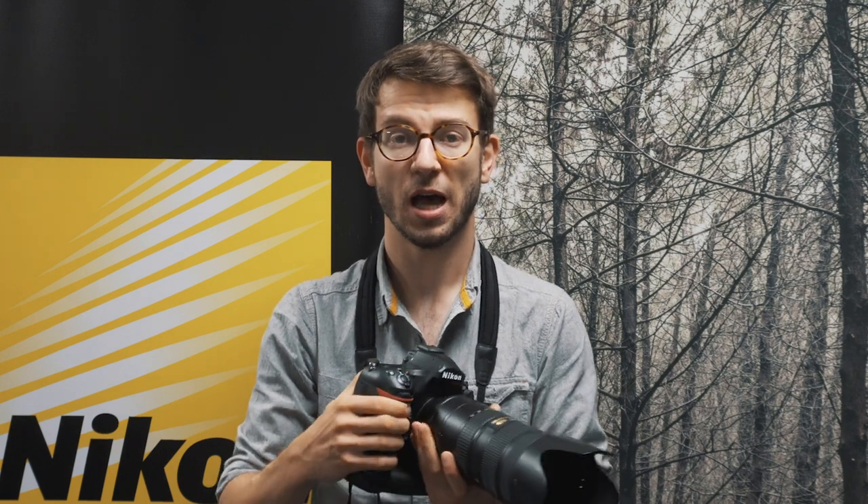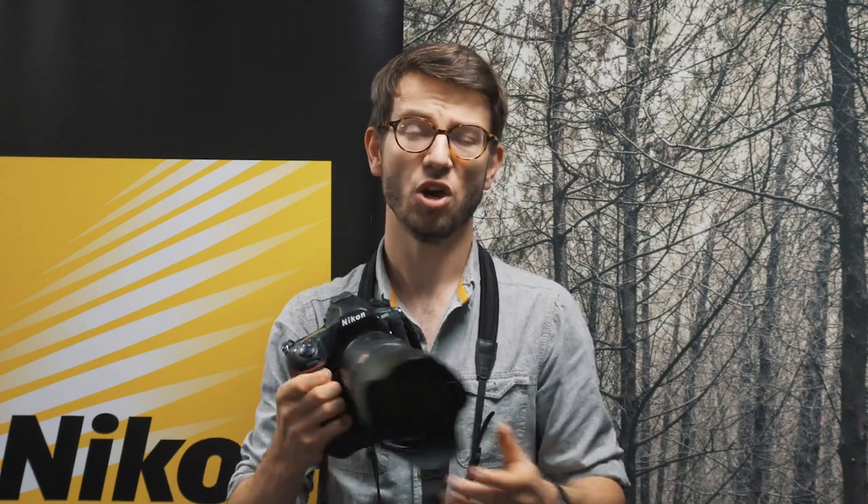So there you go — those were five quick tips to improve your wildlife photography. My name is Tom Mason, Nikon Optics Ambassador. You can find me at TomMasonPhoto on Twitter and Instagram. If you're in the area, if you're in Limerick, come down to Whelan's Camera.